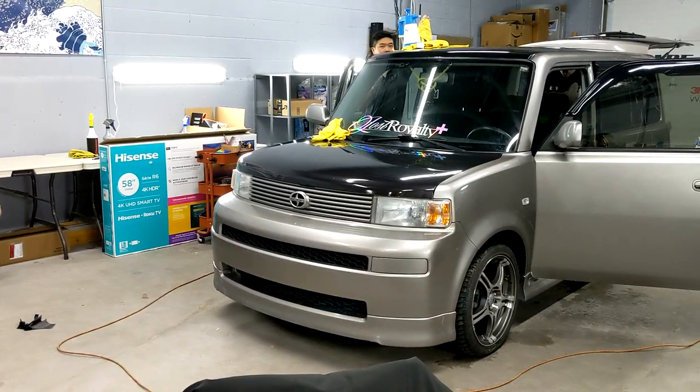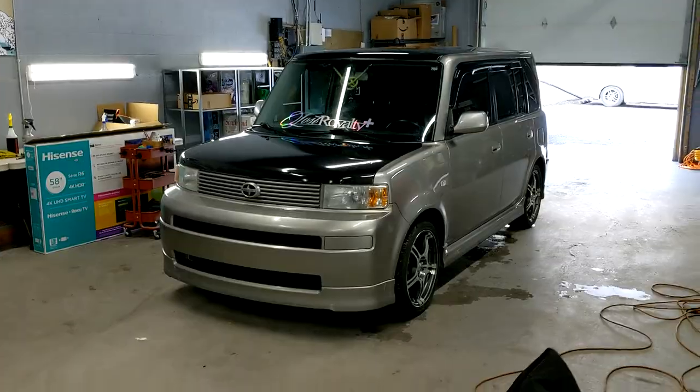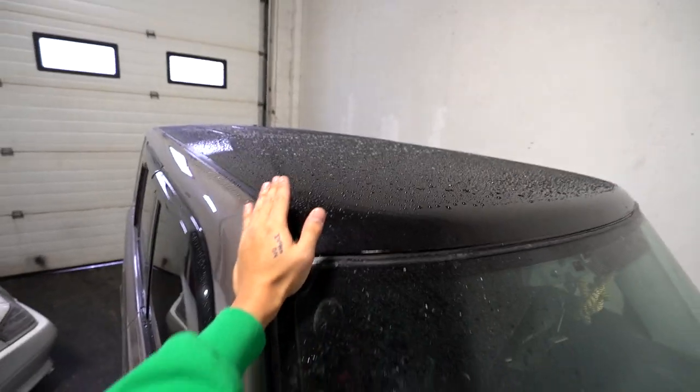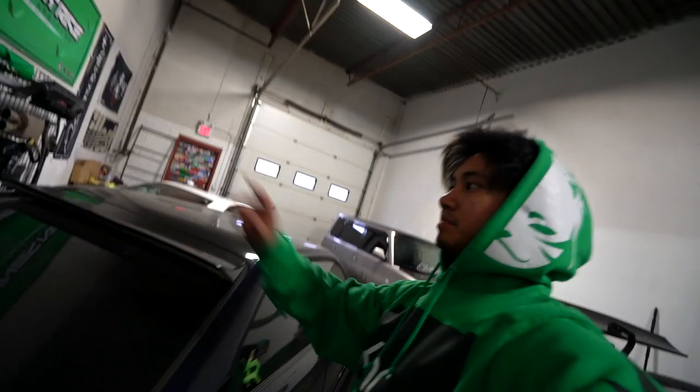This morning we went and got the hood and the roof wrapped on the Scion xB. We're getting some work done. It's like carbon fiber here, all blacked out — that is a foreshadow. It did snow a little bit outside but I'm gonna try to get this cleaned up and prepped so we can start wrapping it. We already know what color we're going with — it looks black but if you look really close there's a little bit of gold flake on it, which will definitely be more noticeable in natural daylight.